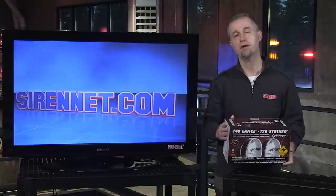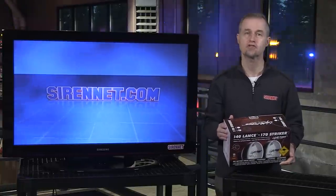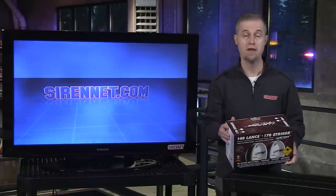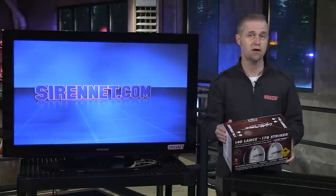This happens to be a product from Lightforce, an Australian manufacturer of off-road lighting. It's one that's been around for many, many years and they make an incredibly tough product.